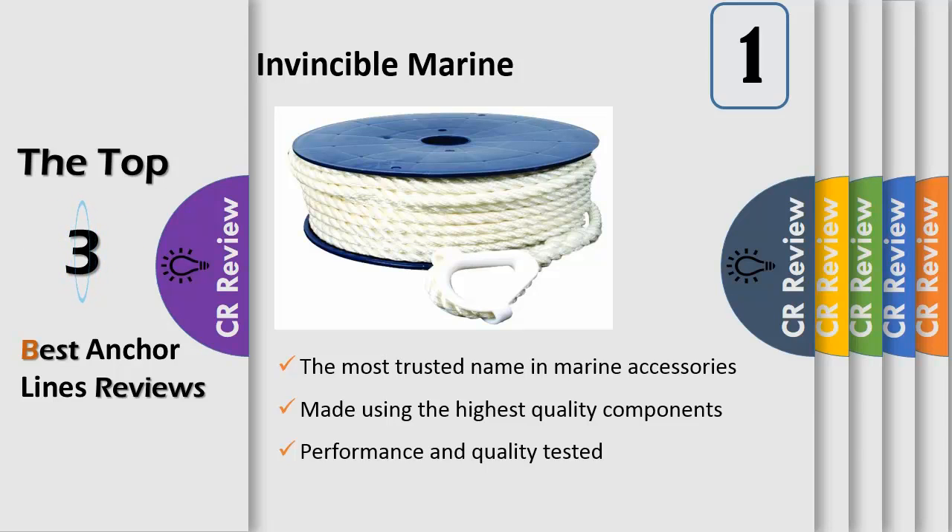This anchor line has a safe working load of 400 pounds and measures 3/8 inches by 100 feet. Featuring UV inhibitors, this anchor line has a uniform construction, keeping it smooth for ultimate strength and improved balance. This allows this product to be widely used in the marine industry for both anchor lines and dock lines.